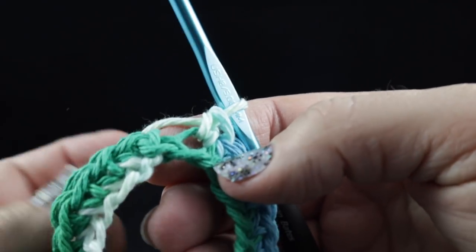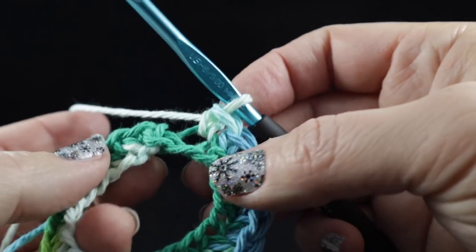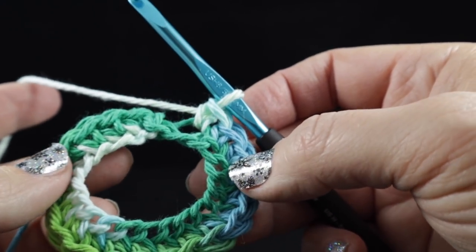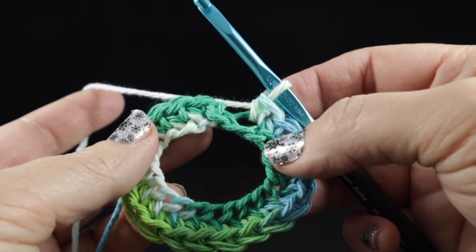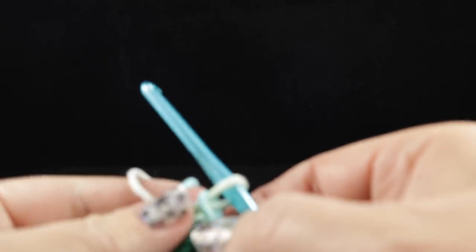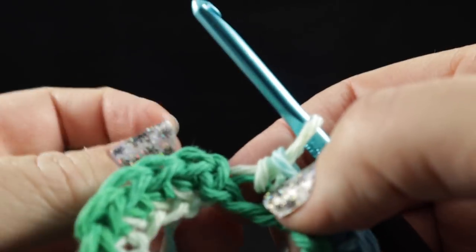After working these all the way around, we are not going to join with a slip stitch like we normally would, because we are going to work in the round without joining. And by doing so, we will make a nice piece that does not have a turning join in it.